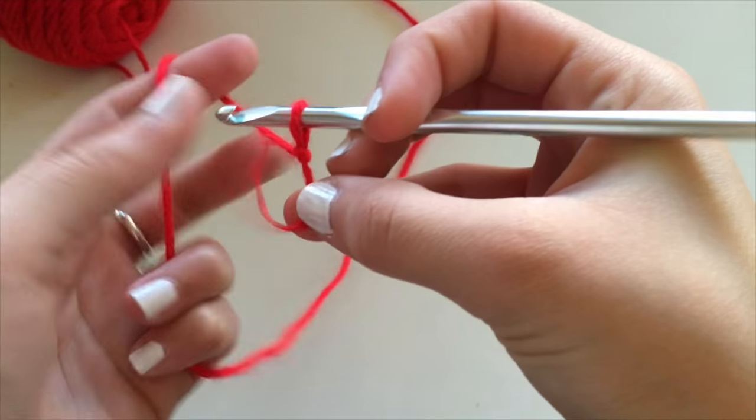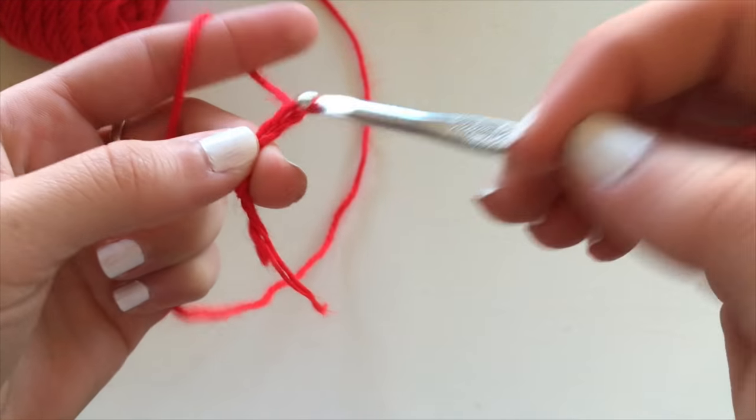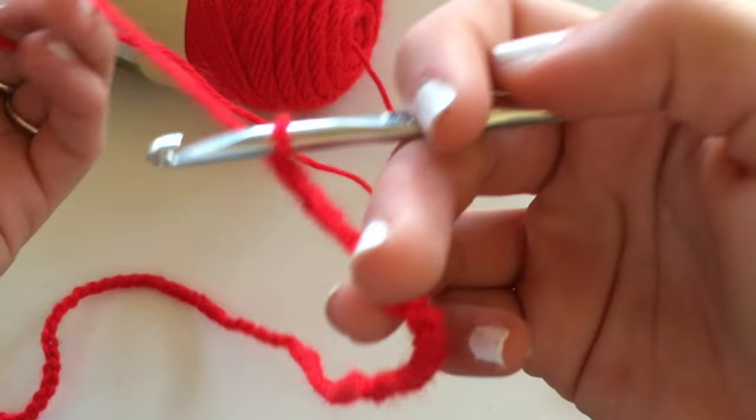The first thing you're going to do is create a slipknot and then chain a chain long enough to wrap around your torso, basically from one side of your ribcage to the next, wherever you want your top to cover you.